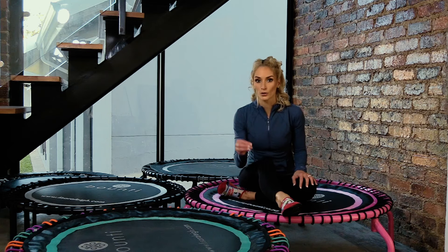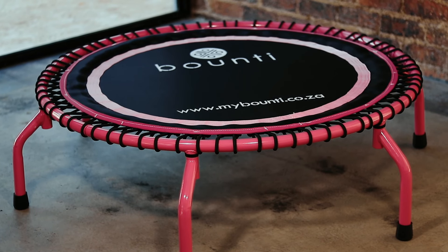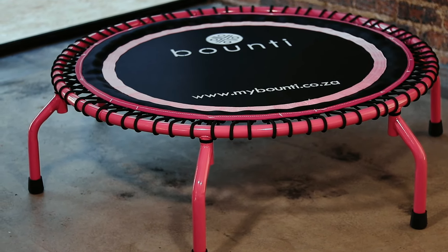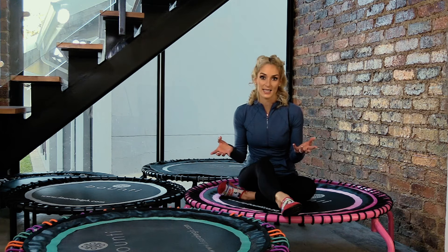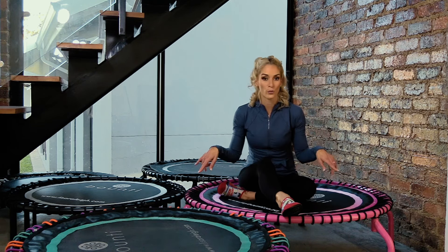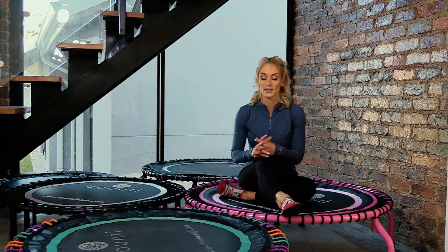I'm sitting here with a whole lot of different rebounder models. The one I'm sitting on is a beautiful Barbie pink rebounder — this is our deluxe model, made here in South Africa through lots of R&D, and we export it. It's really the Rolls-Royce rebounder — it's not going to need to be replaced anytime soon. The mat comes with a three-year guarantee, it can take up to 160 kilograms with reinforced mats and big sturdy spider legs. It comes in lots of different colors.